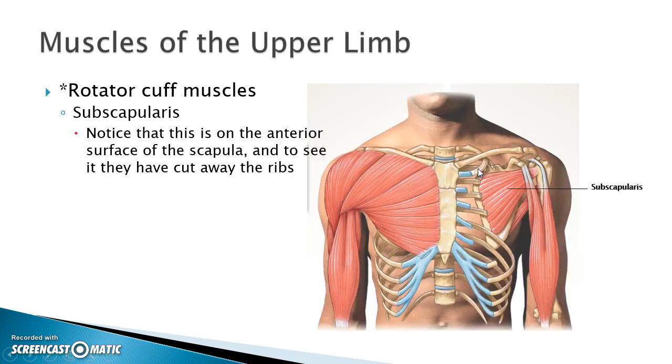If we turn around, we can see the subscapularis. We're now on the anterior surface of the body. They had to cut away the ribs so that we could see this. It attaches here at the medial border and then over on the humerus.